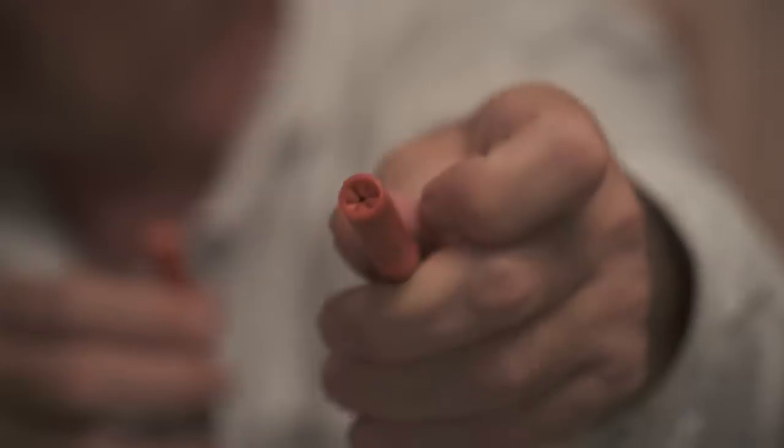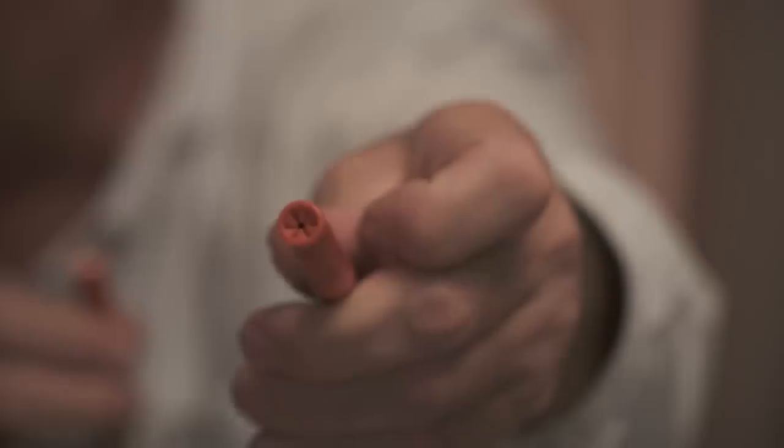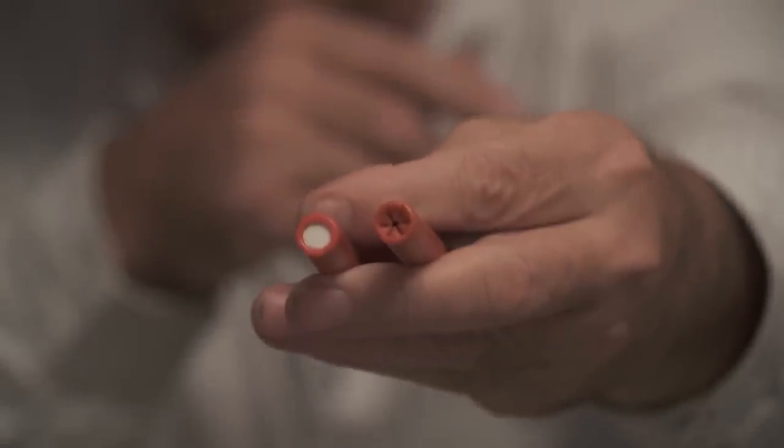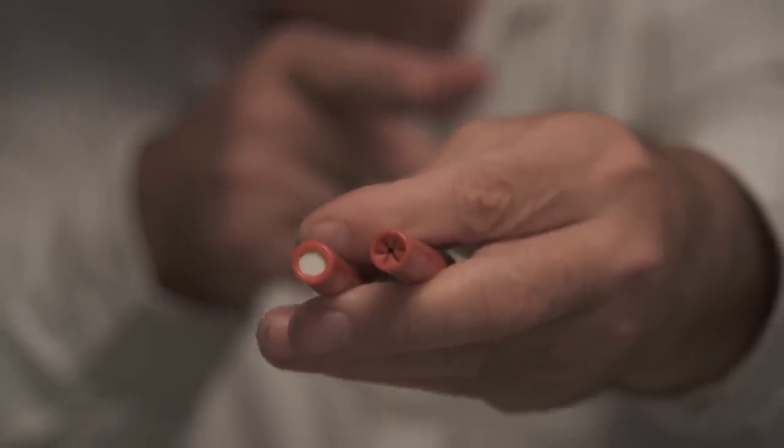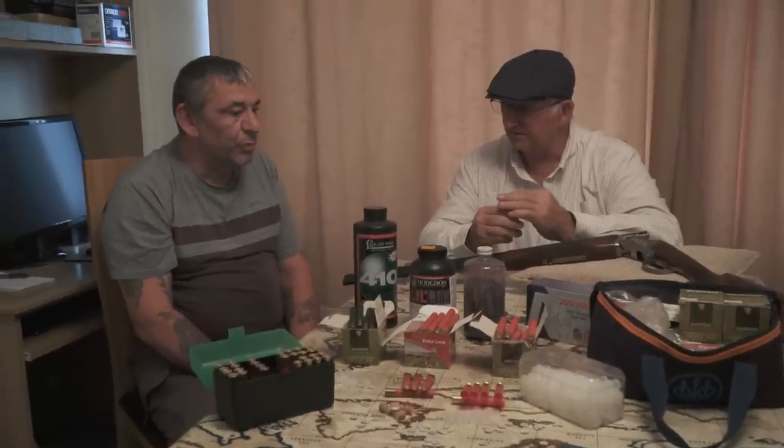I suppose you were experimenting every day with 410 loads. I can see these range from 16-gram 8s up to 20-gram 4s. You'll notice that that's a rolled turnover, which I don't normally use. That's a 3-inch crimp against a rolled turnover. Which do you prefer? I prefer crimp, because you tend to get a better pattern with them. I prefer sixes for most game.